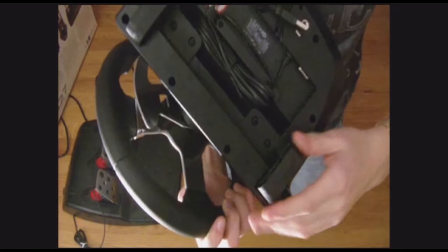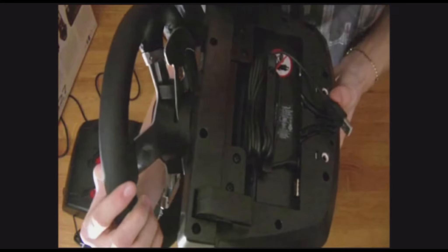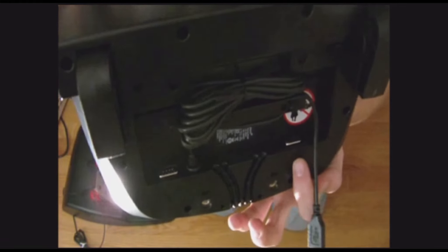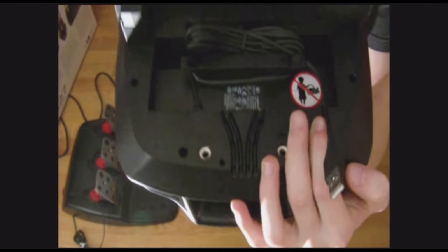There's a USB cable to connect to your computer, PS3, or PS2. Over here you have one connection and another connection — one of them goes to the gear box shifter and the other is for the pedals. Also, this wheel is 900 degrees, so it's like two and a half turns.